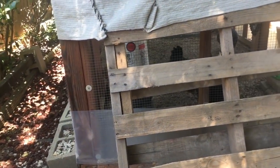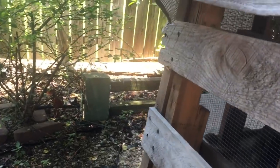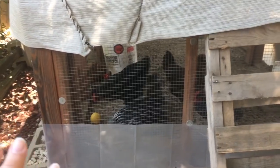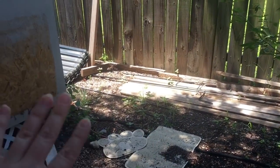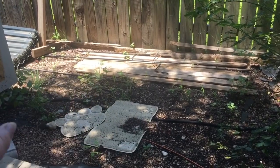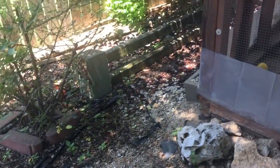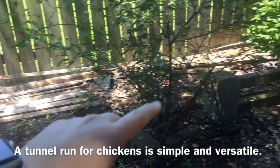Hopefully some of you who have built your own coops or just have expertise can help me. What we want to do is build a run for the chickens - another space where they can be on the ground. I'm going to have grazing boxes for them so they can eat grass, get out, and get bugs. You can look up 'tunnel runs' on Pinterest - it's a way to build a narrow, long space for your chickens instead of a big chunk of yard.